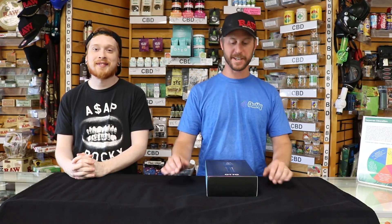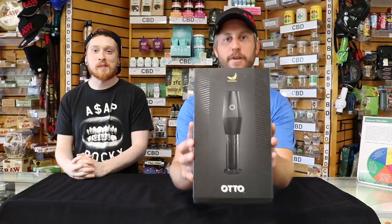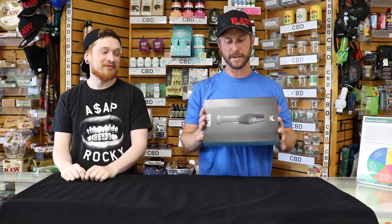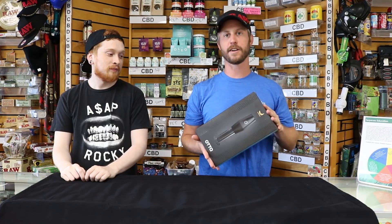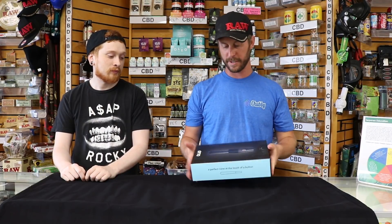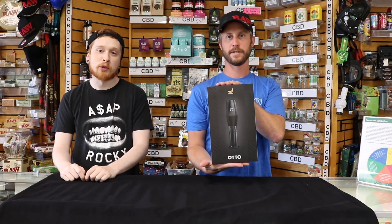What's going on guys? This is Eric and Luke, coming at you from Empire State Smoke Shop. Today we're going to open up an auto. An auto is an electric grinder that loads right into a cone — it fills a cone for you in one easy step. Dreams do come true.